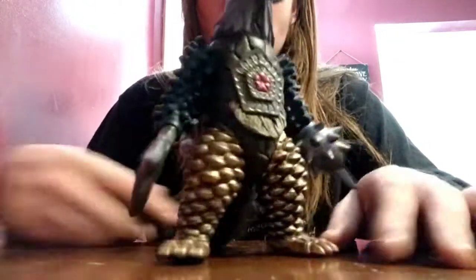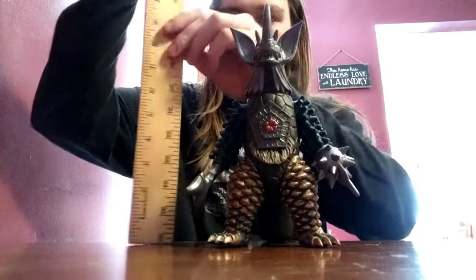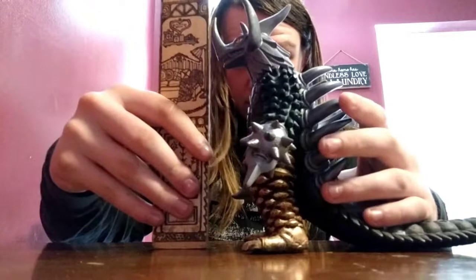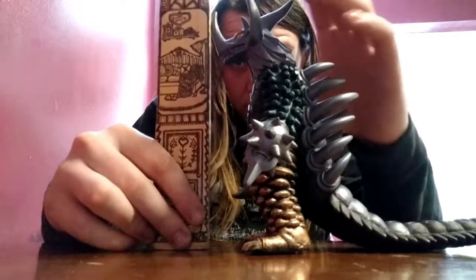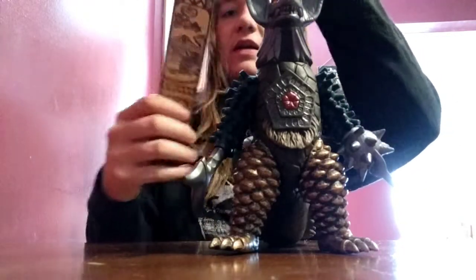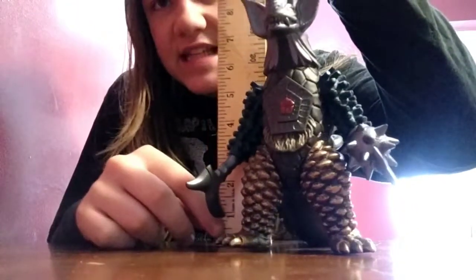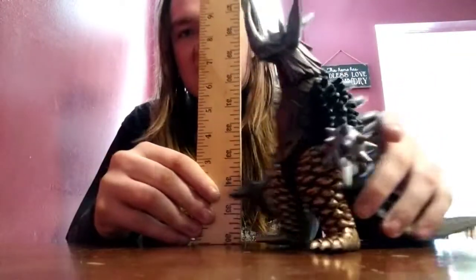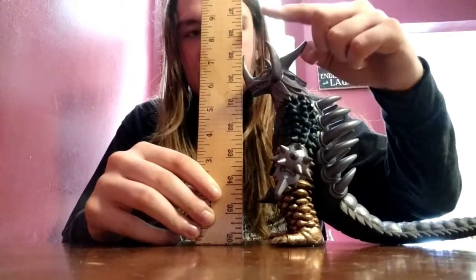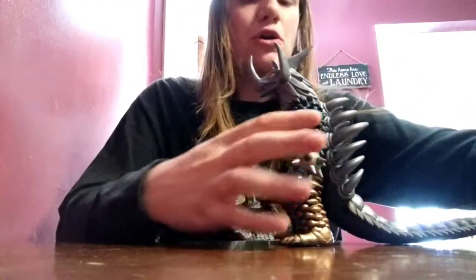I'm going to grab a yardstick and see how tall this guy is. I'll check from back here first. Yeah, this guy is over 7 inches tall — these are inches, right? Yeah, these are inches. This guy is over 7 inches tall — just at 8. Look at this, he is just at 8 inches tall. This is a very, very large figure.